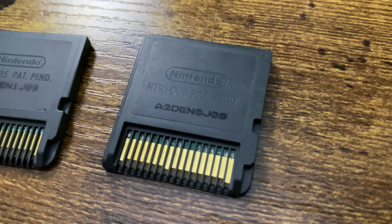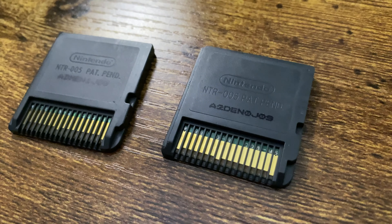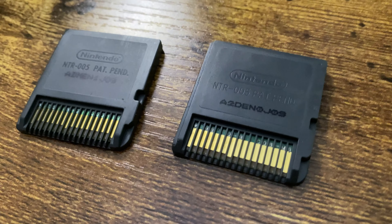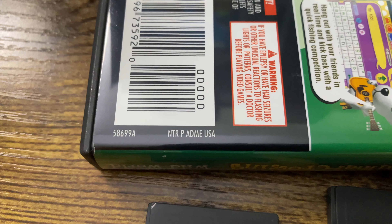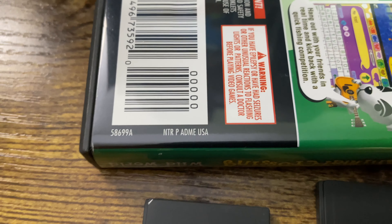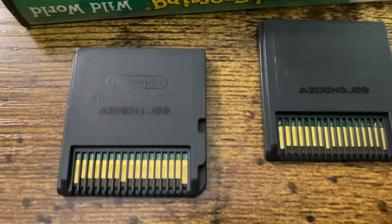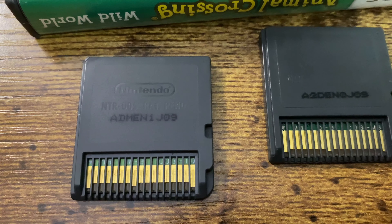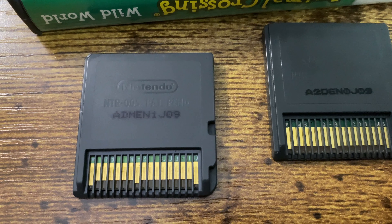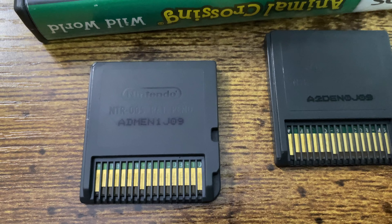It's really similar — it's a good fake. I believe A2DE belongs to New Super Mario Brothers, if I'm not mistaken. These characters are also found on the cover next to the barcode. You'll notice that NTR is on the back of the cartridge, but then the printed characters ADME match.